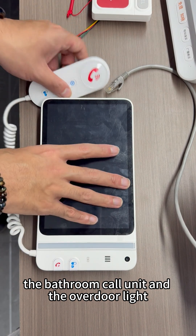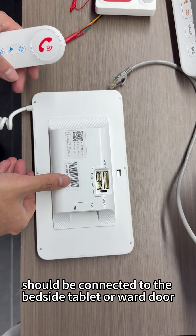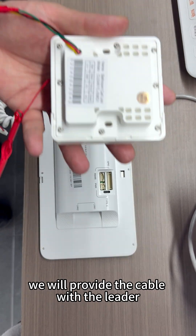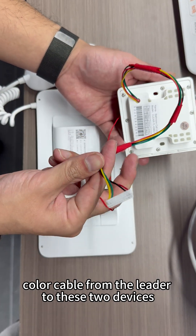The bathroom call unit and the over-door light should be connected to the bedside tablet or ward door tablet. We will provide the cable with the leader and connect the same color cable from the leader to these two devices.